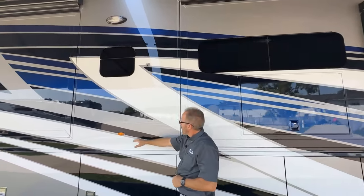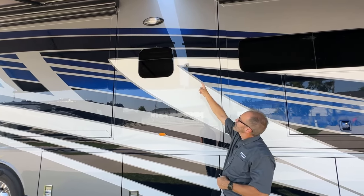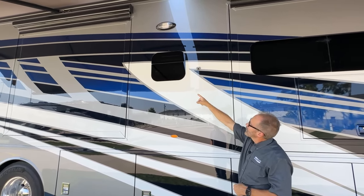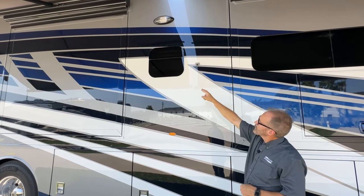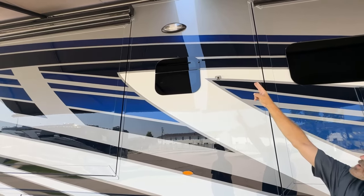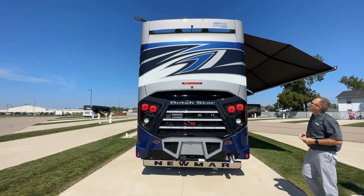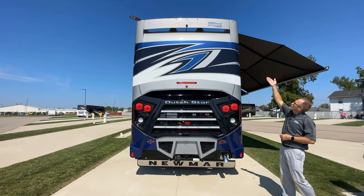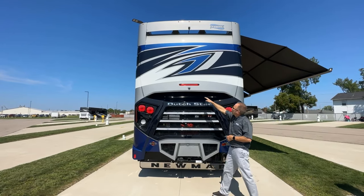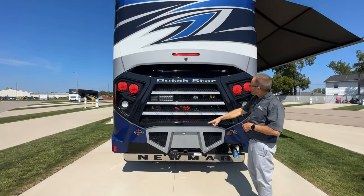Moving back here, we have another amber marker light and another 360-degree view camera. We have the window for above the kitchen cook area and a security light above that. Standing at the back of the coach, just below the marker lights you'll see the rear view camera. Below the third marker brake light is the 360-degree view camera.